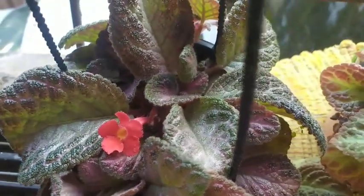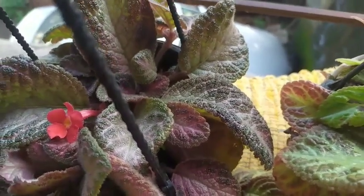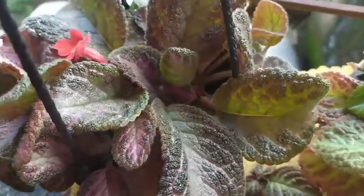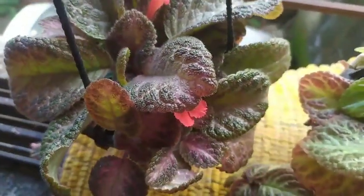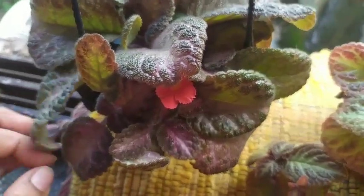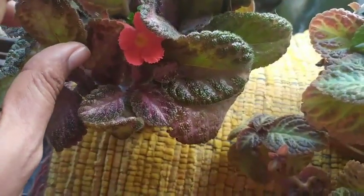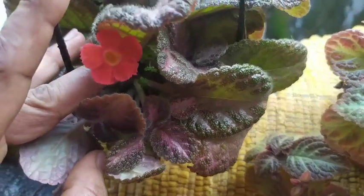Let's start with the soil. The soil mixture I have used is a very well-draining soil, because this plant does not like to be in wet and soggy soil. I have used an equal proportion of baby compost, garden soil, and river sand. These three together make the soil really well-draining, so the required nutrients can be easily absorbed by the plant.